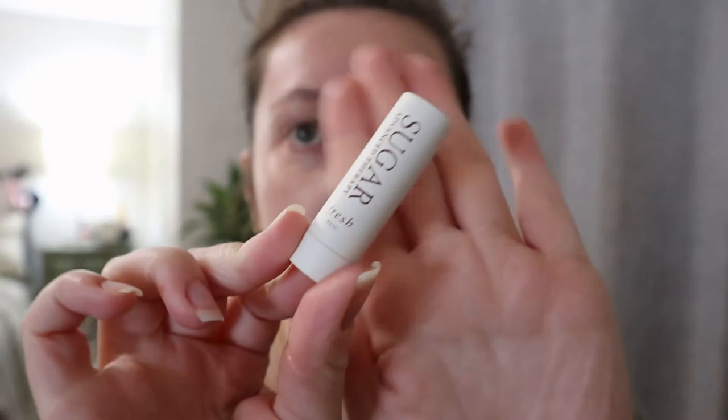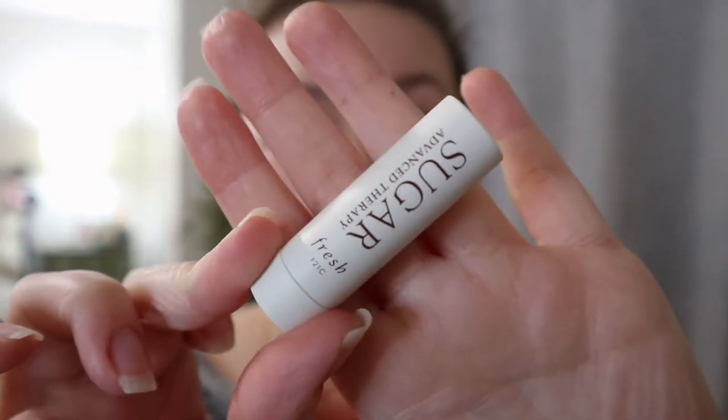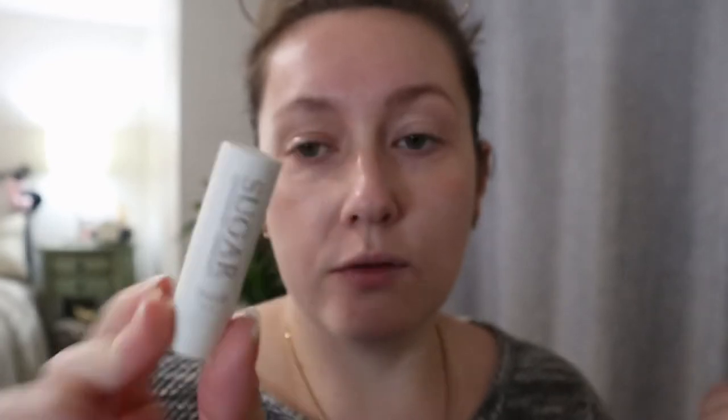I'm going to put on some lip balm because I did choose a Sephora favorite lip balm. I have so many lip balms from Sephora favorites kits, but this one stood out to me the most — it's the Fresh Sugar Advanced Therapy. This is like a classic Sephora favorite that's been around forever. I even had one before I was into makeup, which shows how mainstream popular it is. This is just the clear one, and it's a small size.